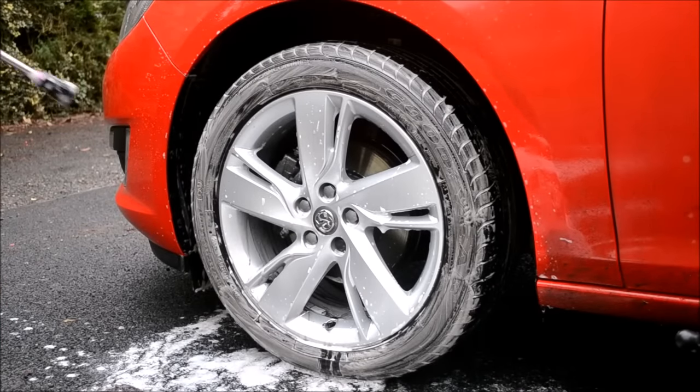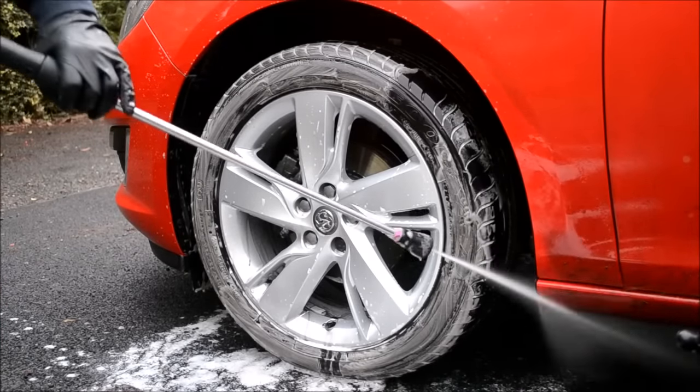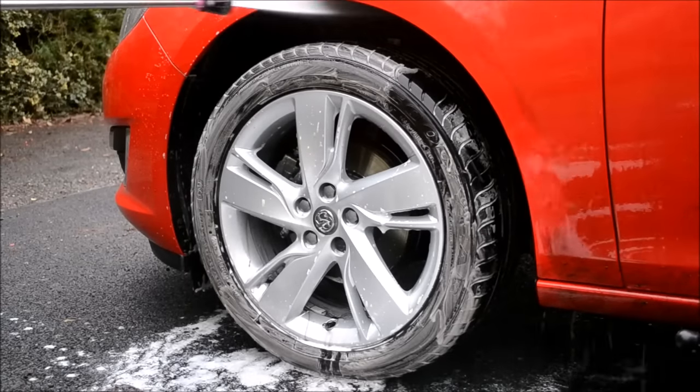Finally, take the pressure washer and rinse off the grit, grime, brake dust and cleaning products to reveal one very clean wheel.